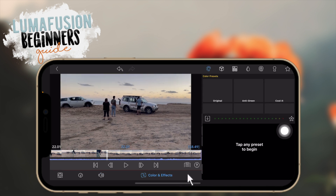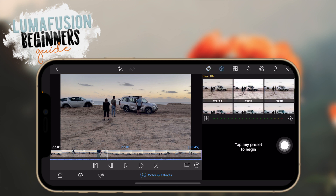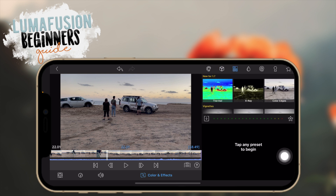Now we're going to work in the color and effects area. My main area here is LUTs. LUTs is basically a fancy word for filters for videos. The first area is just color presets. Then you have user LUTs or LUTs already on LumaFusion. The LUTs I use are ones I imported — downloaded from websites. You also have effects like Gaussian blur, vignette, motion blur, and more.